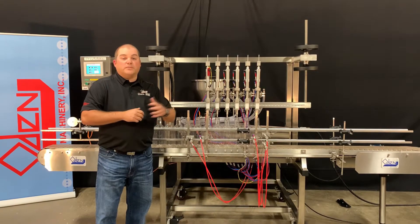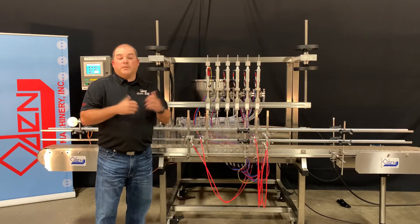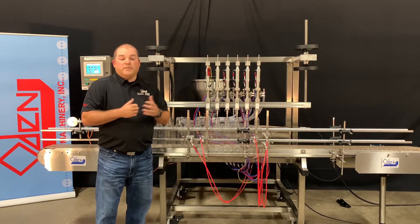The Pro-Matic can also fill a wide variety of liquid products — those that are particulated, abrasive, viscous, or hot.